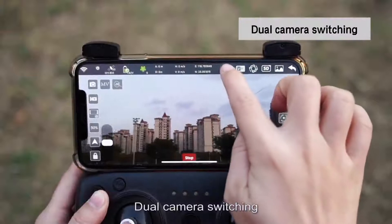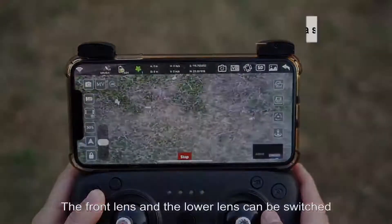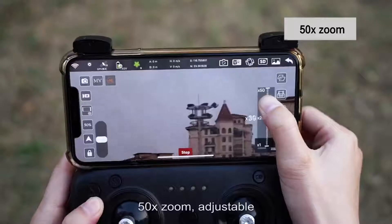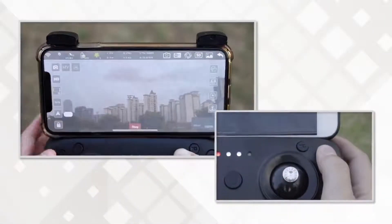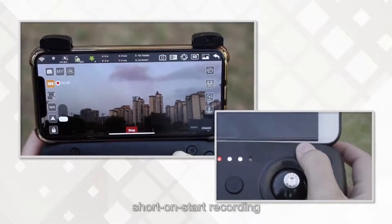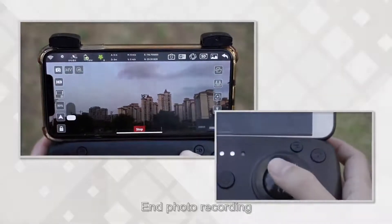Camera switching: click the shot switch button to switch between the front lens and the lower lens, with 50x zoom adjustable. Photo and recording functions: short press the photo key to take a photo; short press the recording key to start recording; press again to stop recording.